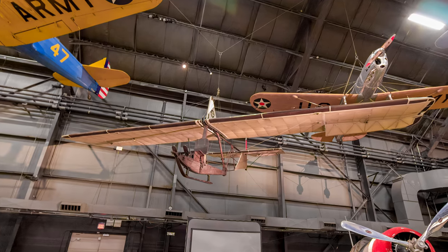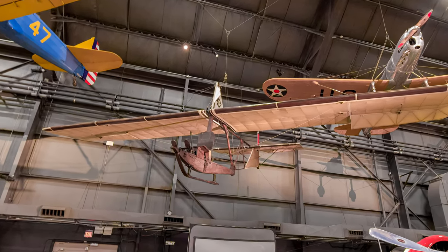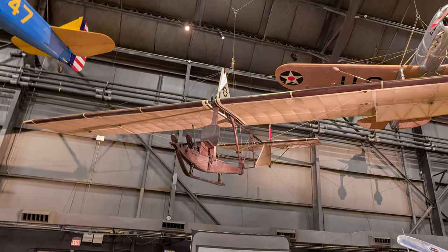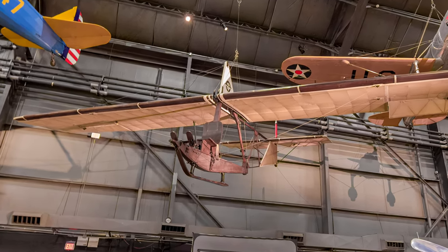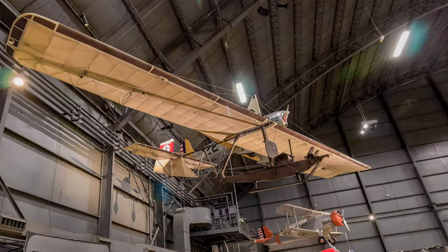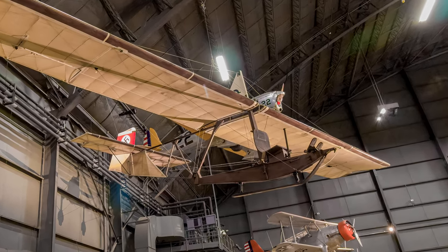Germany faced strict post-World War I limits on developing or using powered aircraft, while the Luftwaffe's rapid expansion created a need for a simple but safe glider for primary training. One solution was using the SG-38 as a basic flight instruction standard glider during the late 1930s and early 1940s.